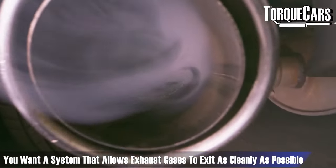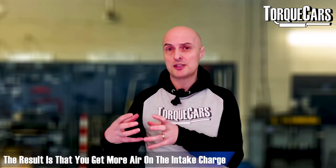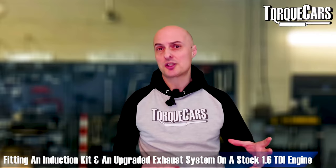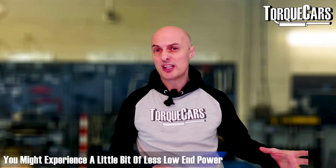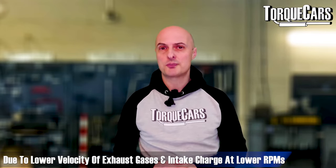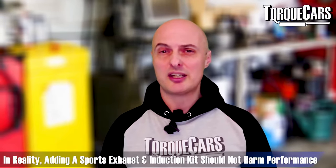With the exhaust system on your 1.6 TDI, you want it to allow exhaust gases to exit the engine as cleanly as possible. The faster the velocity along the exhaust, the better the scavenging effect — it helps empty the cylinders and creates a partial vacuum, drawing more air in on the intake charge. Like induction kits, an exhaust system just removes a restriction. On a standard engine, if you've only changed the induction kit and sports exhaust, you'll notice very little extra power on the dyno — and you might even lose a little low-end power, as the power band shifts slightly upward.